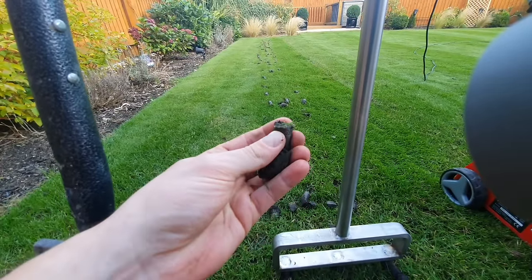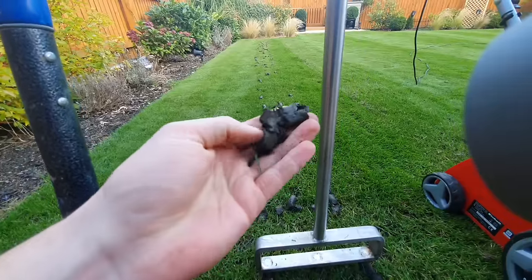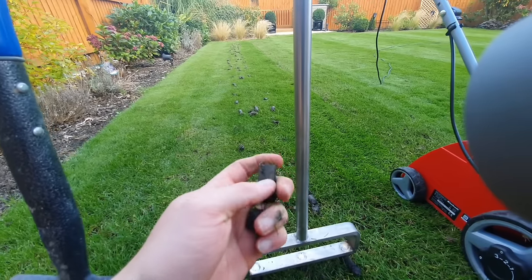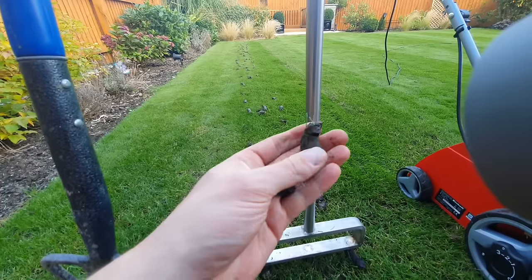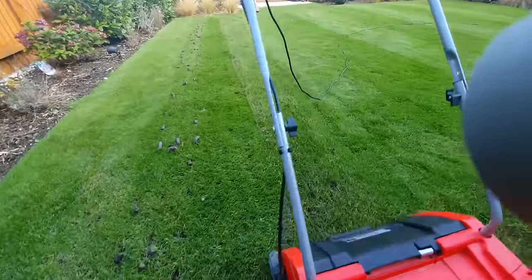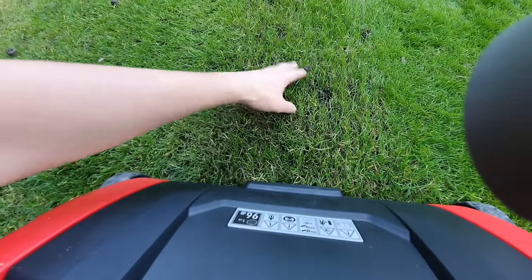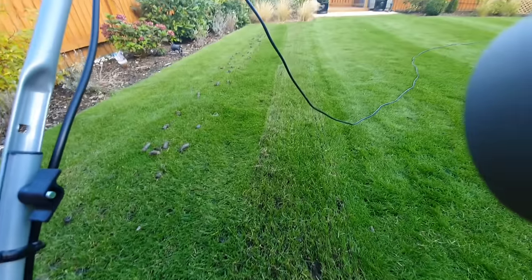Let's take a look at these plugs. The good news is it doesn't look like I've got much thatch at all, but I've also got quite a clay base. That's probably why my lawn doesn't absorb a lot of water, and hopefully poking these holes in it is going to encourage the roots to expand through the different clay layers and also help with water penetration.